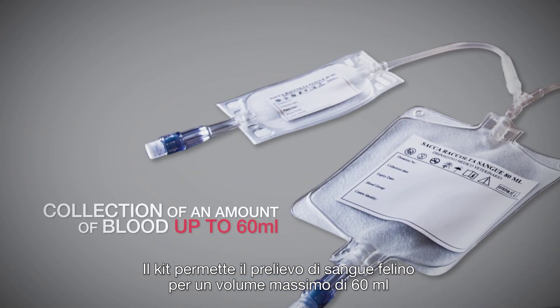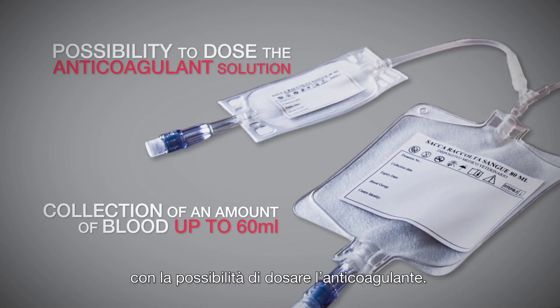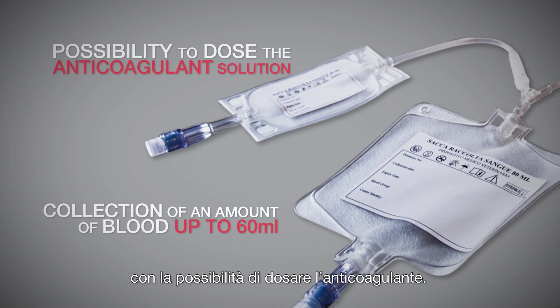The kit allows collection of an amount of blood up to 60 ml and gives the possibility to dose the anticoagulant solution in several stages.